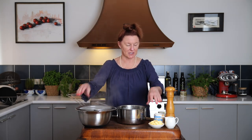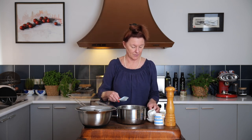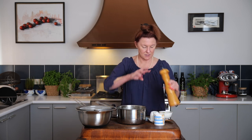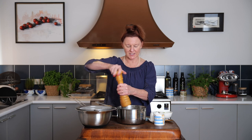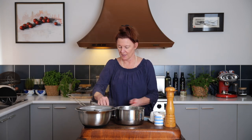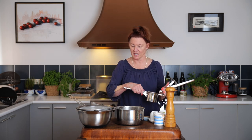Now while that's steaming dry, in our nice hot saucepan we'll put our room temperature butter and our room temperature milk. And we might as well get our pepper in there — I like white pepper in this but it's entirely up to you. Good pinch of salt. And now those potatoes look nice and dry to me.